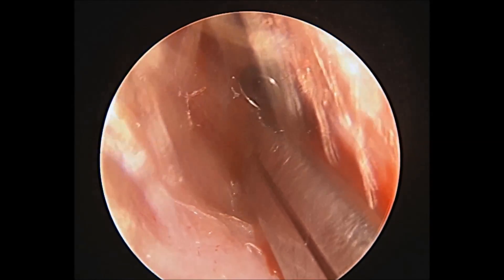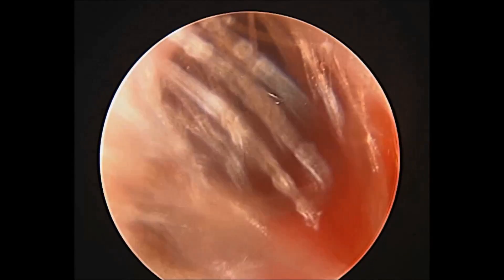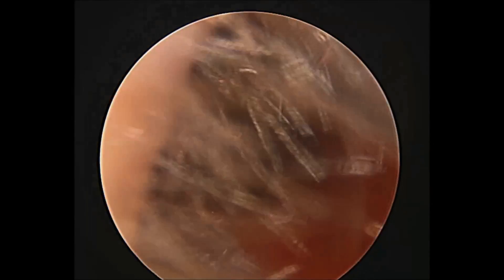You are now observing the insertion of the grommet or ventilation tube.